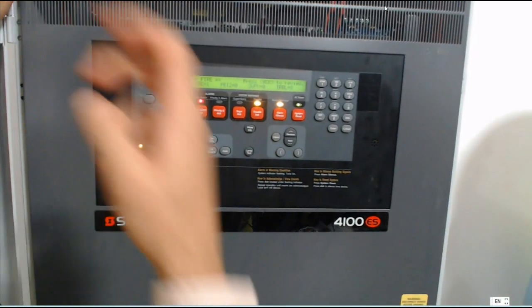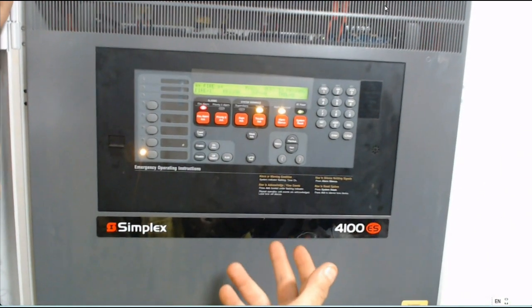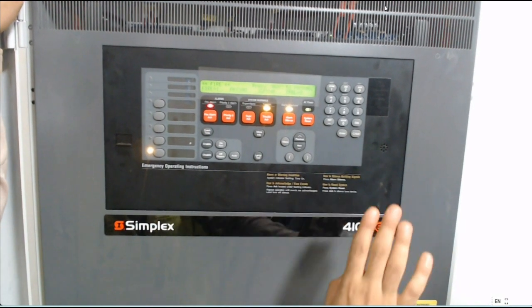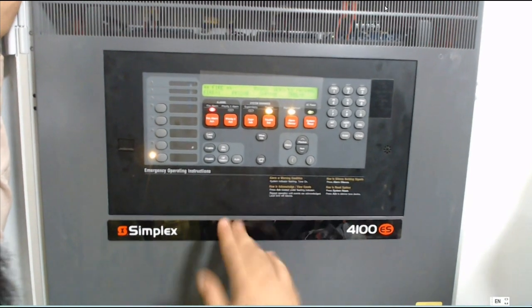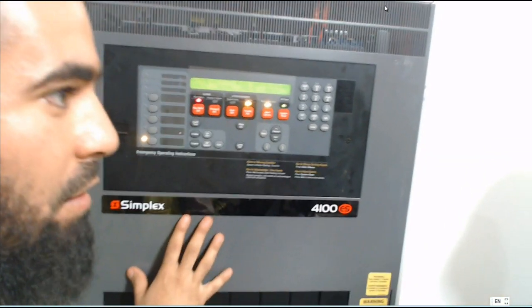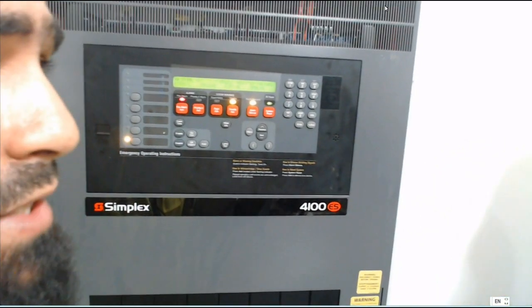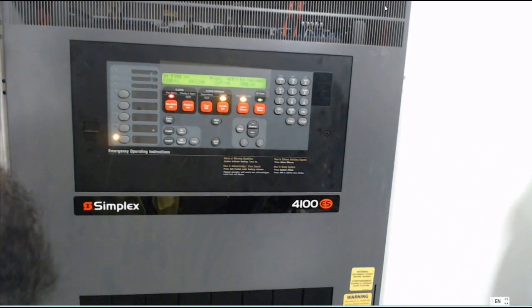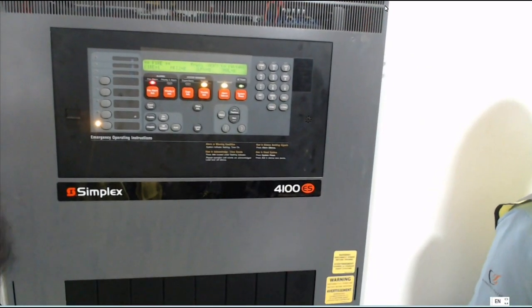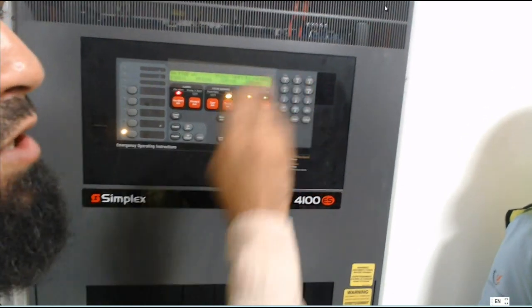This panel is very easy — if there is a difficult code or something, this panel will speak and say the current problem. For example, it will say 'I have a problem for power' or 'I have a problem for the task.' It will mention everything by speaking.